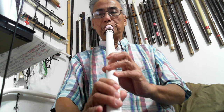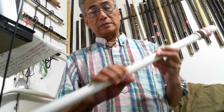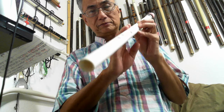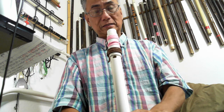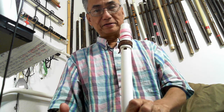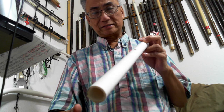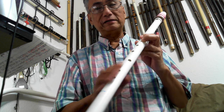If someone wants to ask about how to make a flute like that, I can share with you. Because I can make a flute like that very quick.